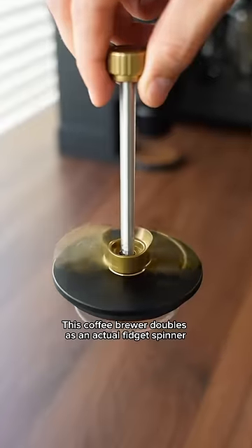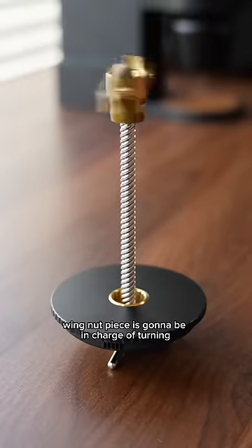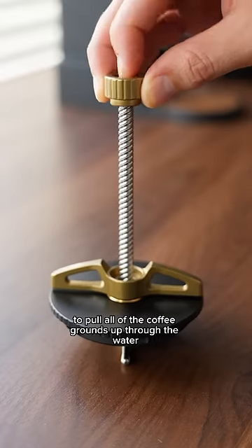This coffee brewer doubles as an actual fidget spinner, and here's how the fidgety parts work. This spiraling wing nut piece is going to be in charge of turning to pull all of the coffee grounds up through the water.